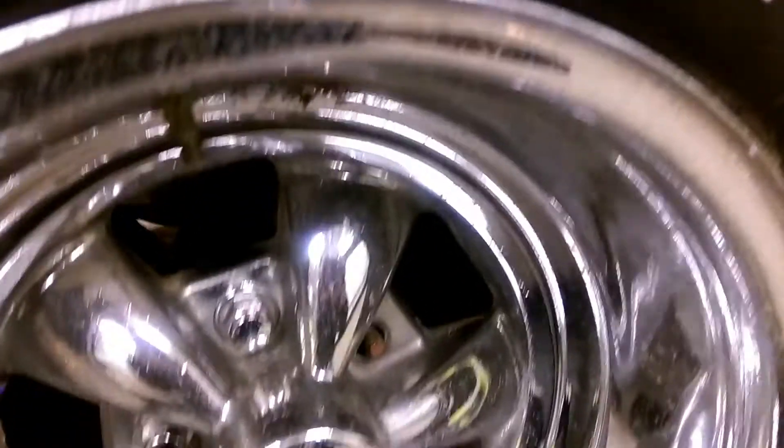You can see the center of the driveshaft if you get a light on it — we had Danny bring us a light. All right, that's good enough. You all get the idea — you can see it now.